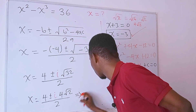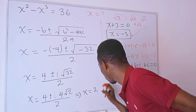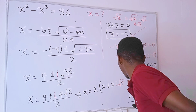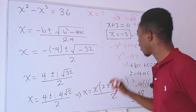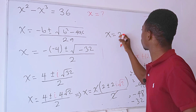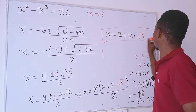We can factor out 2 from the numerator, giving 2 times the quantity 2 plus or minus 2i square root of 2, all divided by 2. The 2s cancel, and the complex solutions to the problem are x equals 2 plus or minus 2i square root of 2.